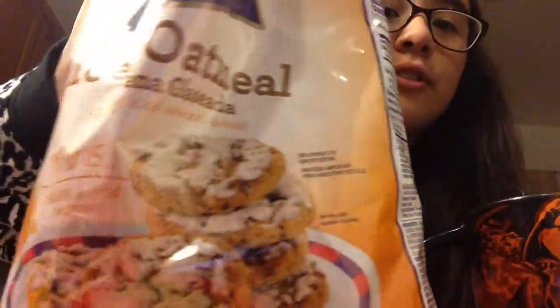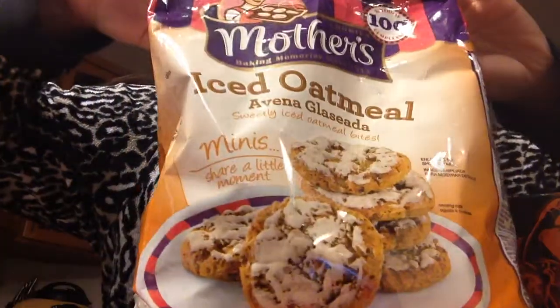We're making chocolate milk today. You need a cup, Hershey's syrup, milk, and possibly a bowl if you want to have cookies on the side.